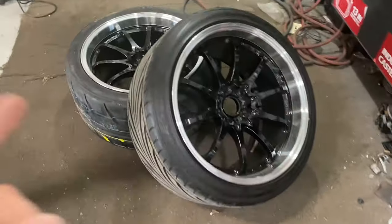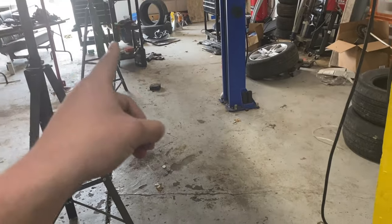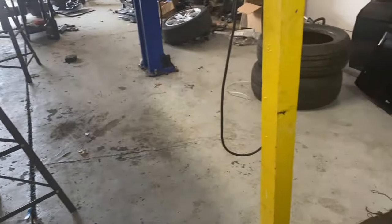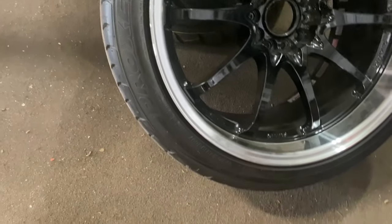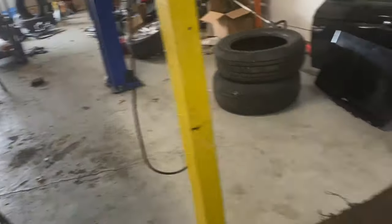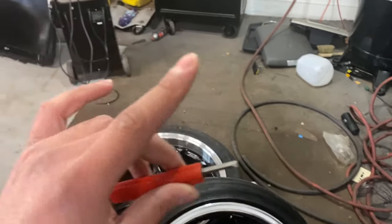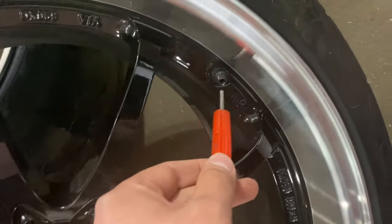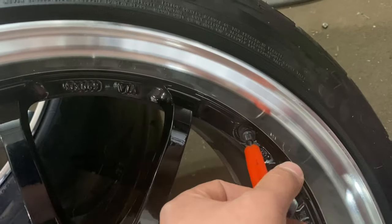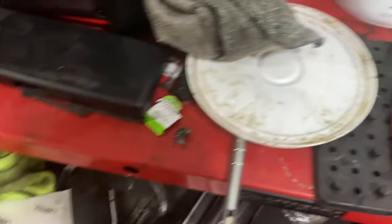The first thing you want to do when you get the wheel and tire is make sure the new tires are the right size — you don't want to dismount and realize you got the wrong size. Make sure you have the right rim diameter. These are 19s and the Proxes he ordered are 19s as well. Then you want to take the valve cores out using your valve core removal tool. Insert it into the valve stem, go lefty-loosey, and remove the valve core. Set it aside.